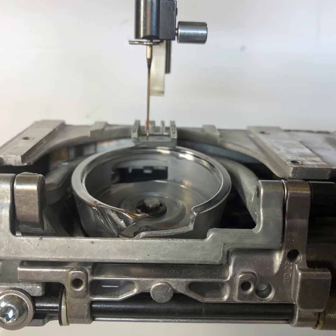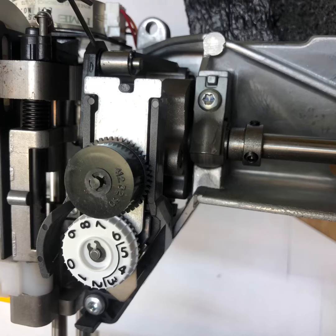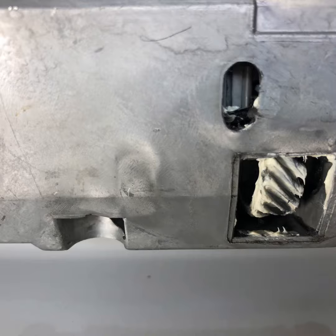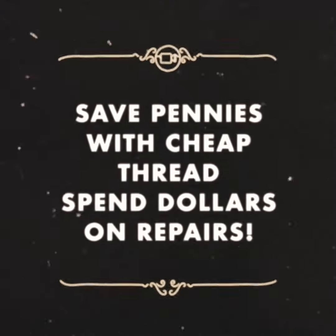Now if you're not interested in keeping your machine warm, you can remove all that lint and fuzz and lubricate. After you remove the fuzz, you can put the needle bar back in, replace the tension assembly, remove the old grease, install new lubricant, and reassemble the machine. That'll run cool. So this is how you save pennies with cheap thread when you spend dollars on repairs.